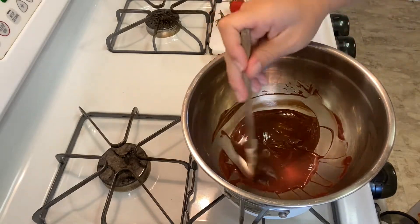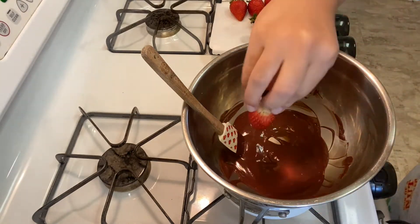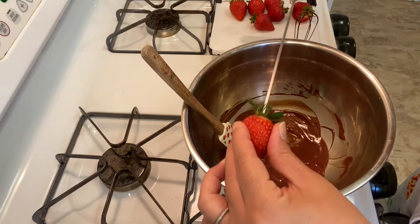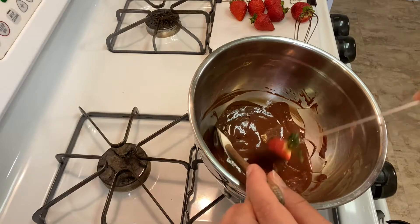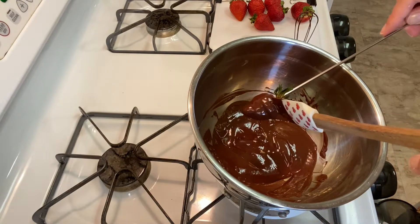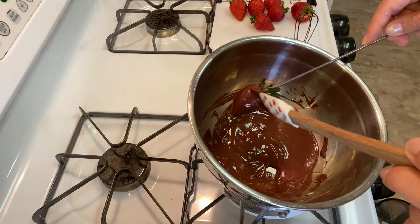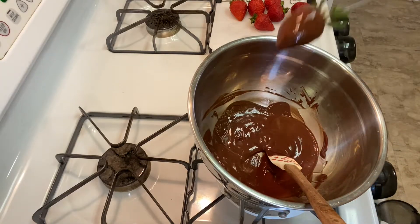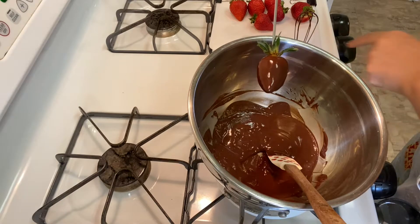For our strawberries, we're gonna leave the stem on — it's a lot easier to roll them in the chocolate. Take a metal skewer, stick it right down the top, turn your bowl slightly to the side, and work on coating. If you need a little spoon, work slowly but also quickly — you can always turn the heat back on. Make sure your strawberries are washed and also dried. Water is the enemy here, so shake off the excess.